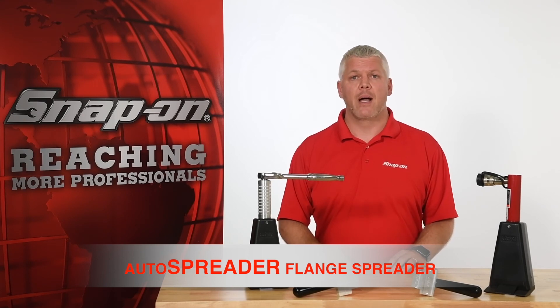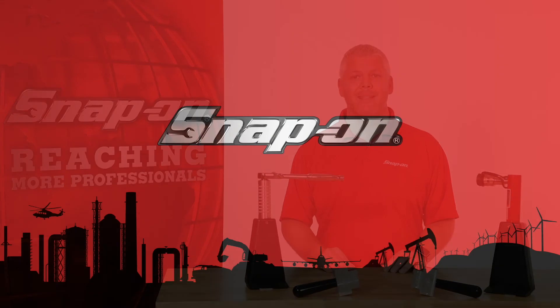For more information about Snap-on's manual and hydraulic auto spreaders, contact your Snap-on representative today.